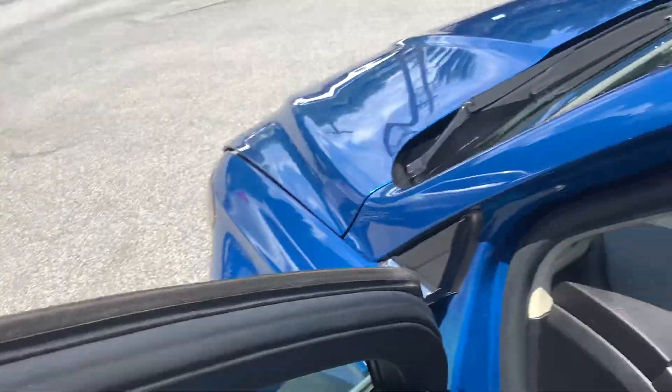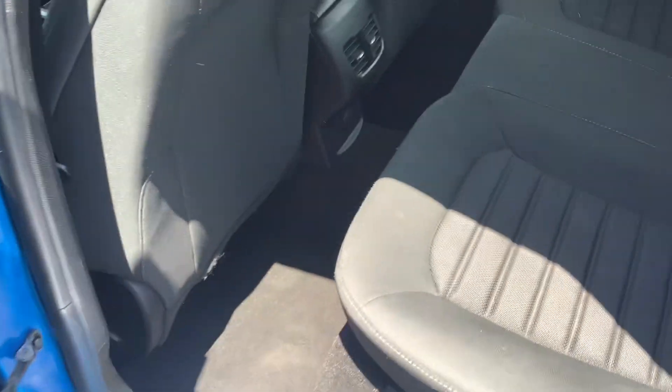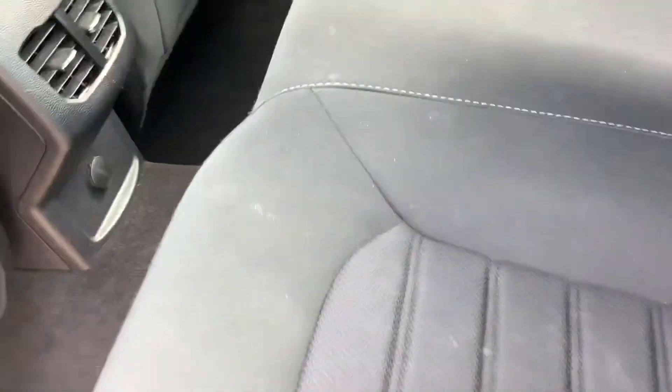Let's take you to the back row — this of course has seating for three back here. There's lots of space in these cars, lots of leg room, and the center armrest folds down.